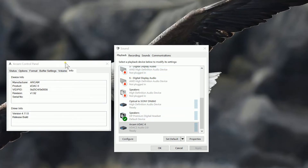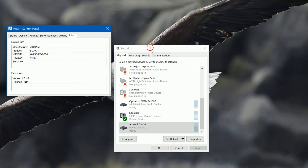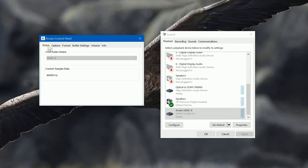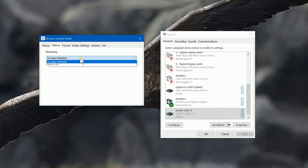We're going to have a look at the utility that comes with the software — the Arcam software. Here we've got a few things we can look at. Under status it's showing us the current sample rate being used. We can turn the device to be on all the time if we need to, but I haven't found the need to do that.